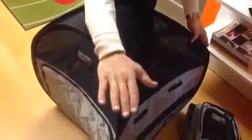I want to demonstrate how to fold the dog bag and put it back into the backpack. So you push one of the four corners inside like this, push well, and then fold the product like a book.